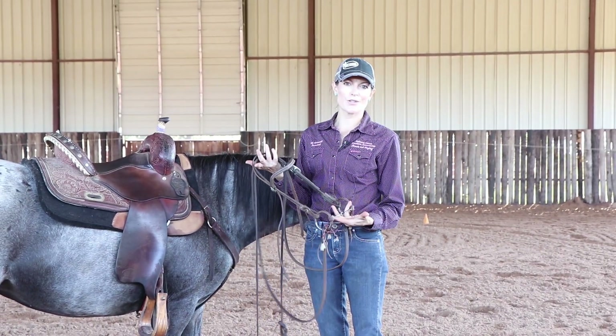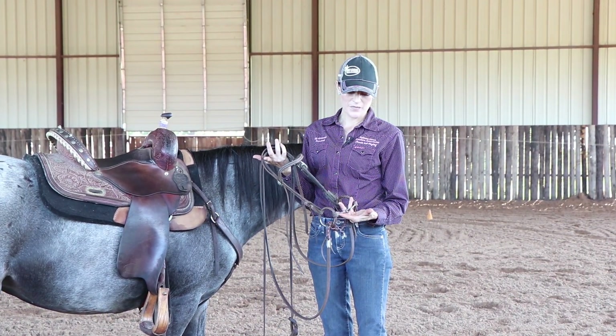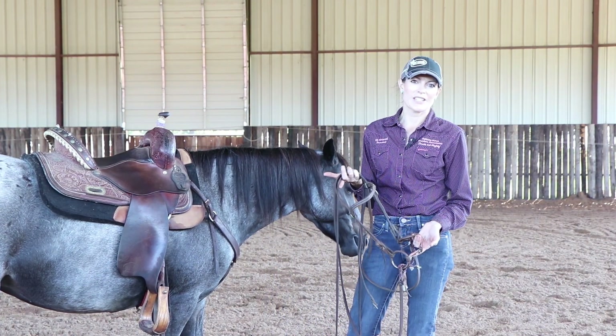Sometimes I use this if I want a little more bite, but I feel that if you can't get it in a snaffle, it's going to be hard for you to get it in anything else.